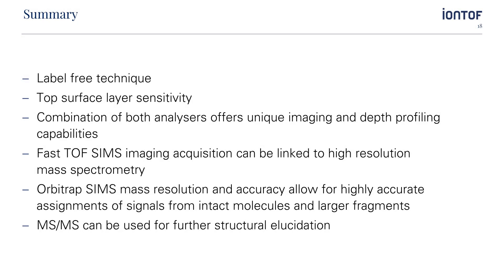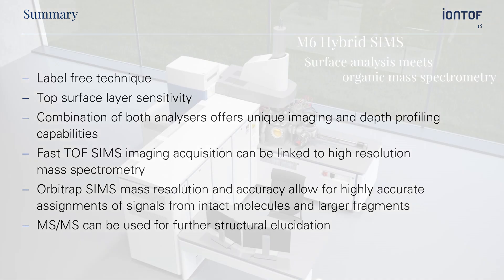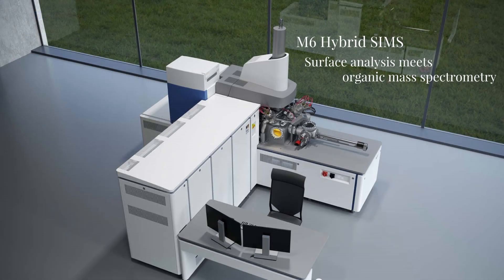With this, I would like to conclude that the Hybrid SIMS approach is a label-free technique combining two different mass analyzers for surface spectrometry, but also fast imaging and depth profiling experiments. Fast TOF-SIMS image acquisition can be linked to ultra-high mass resolution spectrometry using the Orbitrap analyzer. The Orbitrap mass resolution and accuracy allows for highly accurate assignments of signals of intact molecules and larger fragments of the outermost atomic layers. In order to deconvolute the generated spectra, the MS-MS capabilities of the Orbitrap instrument can be used for further structural elucidation. Therefore, the M6 Hybrid SIMS is the first commercially available instrument combining classical surface analytical approaches with organic mass spectrometry.